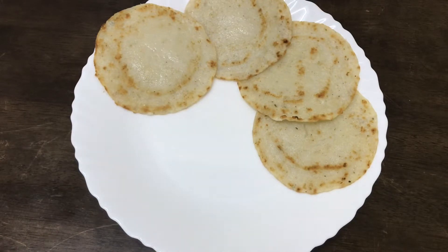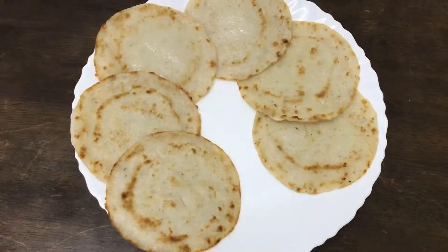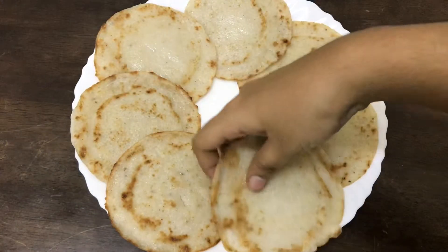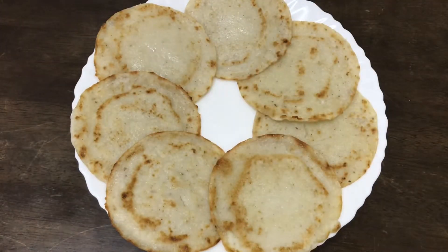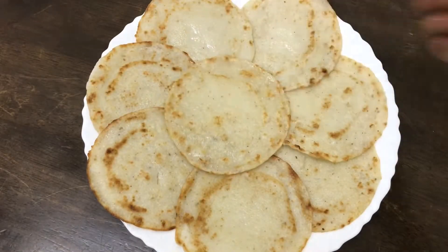If you want, give this recipe in the comment box. This is a combination of a non-veg dish. It is very thick.